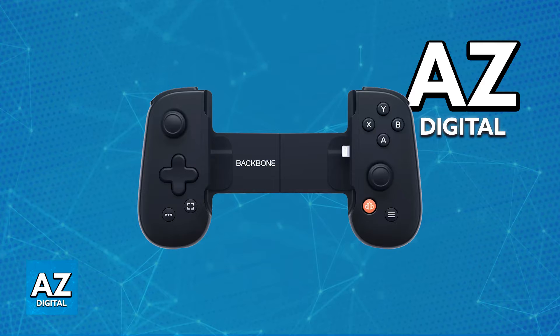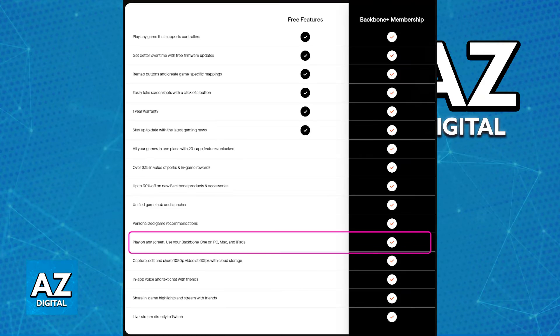However, while it is possible for you to do this, this isn't going to be as straightforward as you think — there is one big prerequisite. If you want to use your Backbone Controller on a PC or any other device through a cable, you will need to have a Backbone Plus subscription. As you can see on screen, as weird as this may seem, the option to use your Backbone anywhere requires a Backbone Plus subscription, so you will only be able to do this if you have one active. I know a lot of people don't want to pay a subscription just to have access to this feature, so only consider this if you already have Backbone Plus.